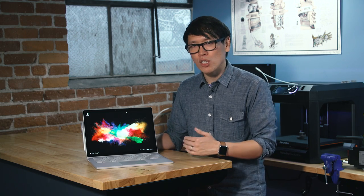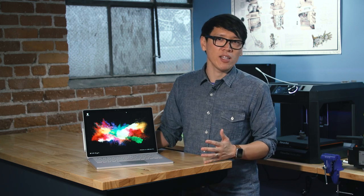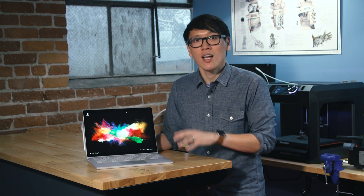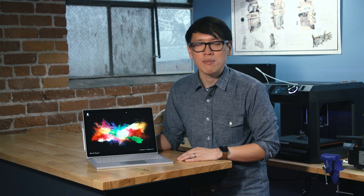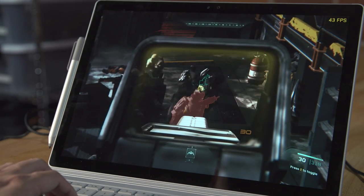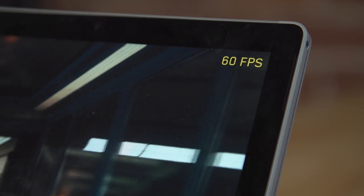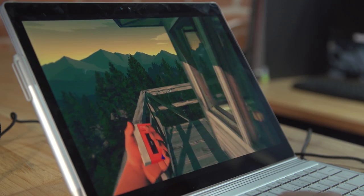The good news is the 965M makes this a viable gaming machine. Last year I said the Surface Book wasn't going to be good for gaming — it was good for 3D work like Maya, but you could maybe only play games like Rocket League or Zen Pinball. This year, you can even play games like Call of Duty: Infinite Warfare. At pretty good resolutions — I tested at 1920 by 1200, not the native 3000 by 2000 — I was able to get 50 to 60 FPS on very high settings in games like Call of Duty, Battlefield, Firewatch, and Inside.